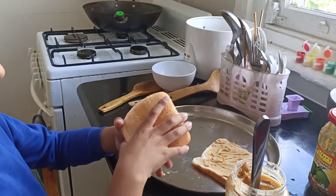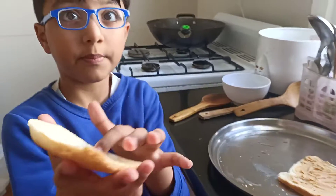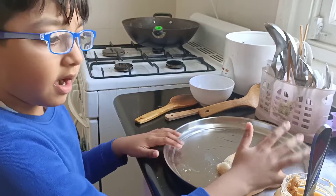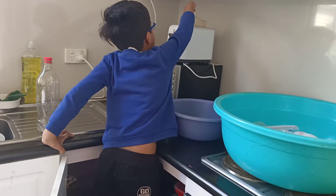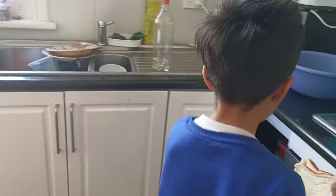Now it's done. Just put this on the top. Mommy, do you want me to put the peanut butter bread here too? No. Good. This is my mom's bread. Now it's time for me. I have to stand there to get the bread. Now this is my bread.